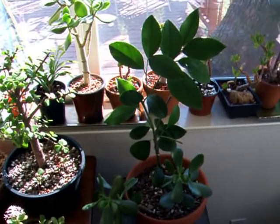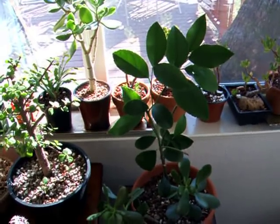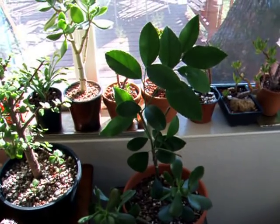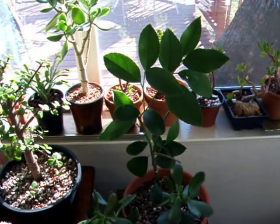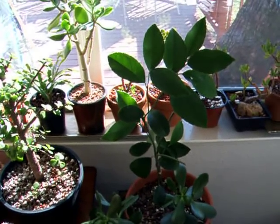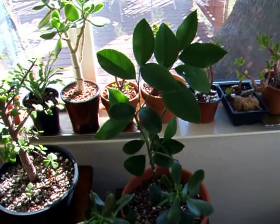Good morning everyone. After Guinevere showed her wonderful video of citrus seedlings, I thought I'd share some of my indoor citrus. I have two different types. The first one is from a friend — this is a ponderosa lemon.